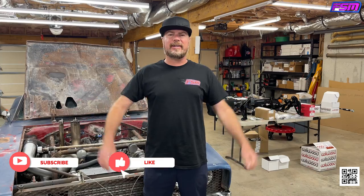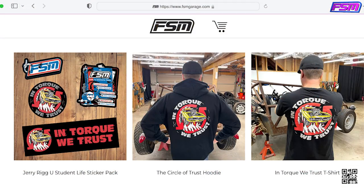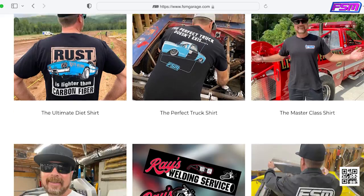Welcome back to Finnegan's Garage. Thank you for hanging out with us, thank you for commenting on these videos, and more importantly, thank you for going to fsmgarage.com and buying the merch. I have a brand new shirt for you. Today we're working on the Death Metal Charger, one of my favorite project cars and one of the most controversial ones. So we have a controversial new t-shirt.